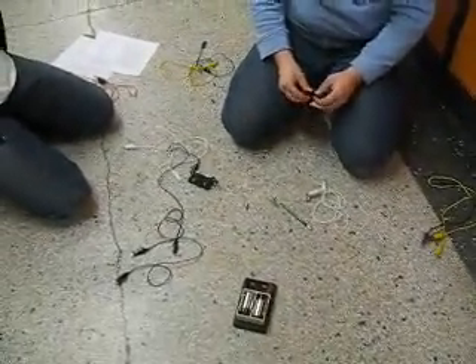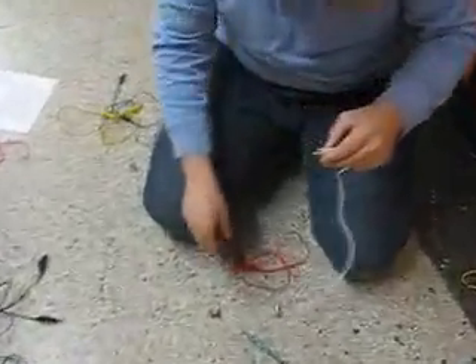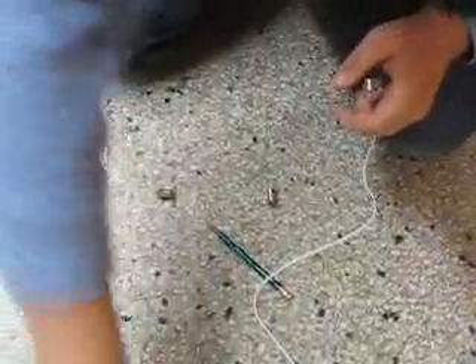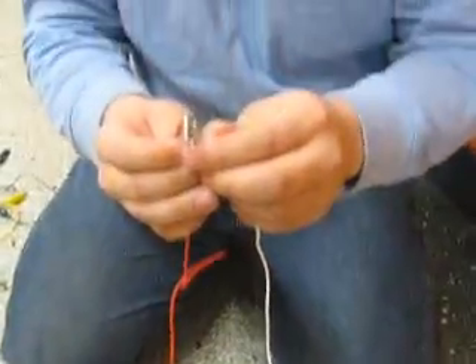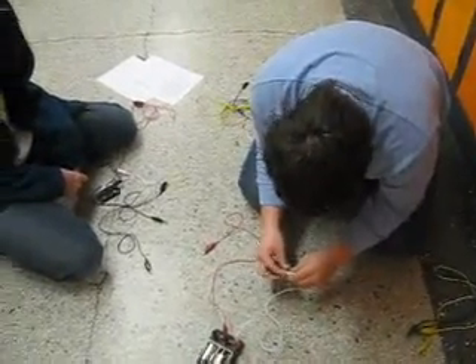We're going to hook up a series circuit and see if we can get the light bulb to work. I'm only touching the end — it won't work if I put it on the bottom and it falls off. That won't work either. I just killed it. I'm breaking the light bulb. Okay, it works.